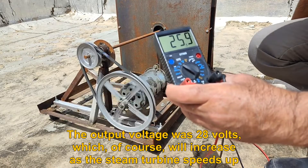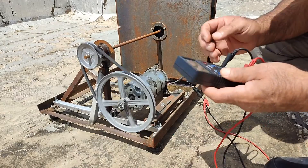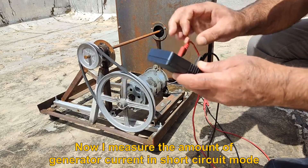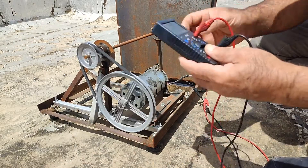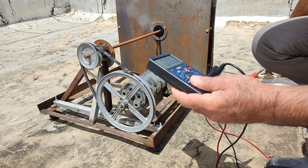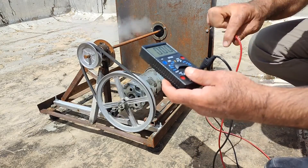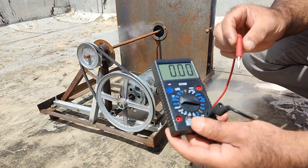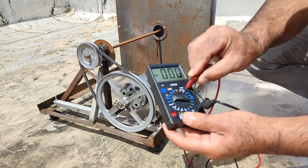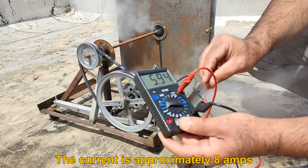The output voltage was 28 volts, which of course will increase as the steam turbine speeds up. Now I measure the amount of generator current in short circuit mode. The current is approximately 8 amps.